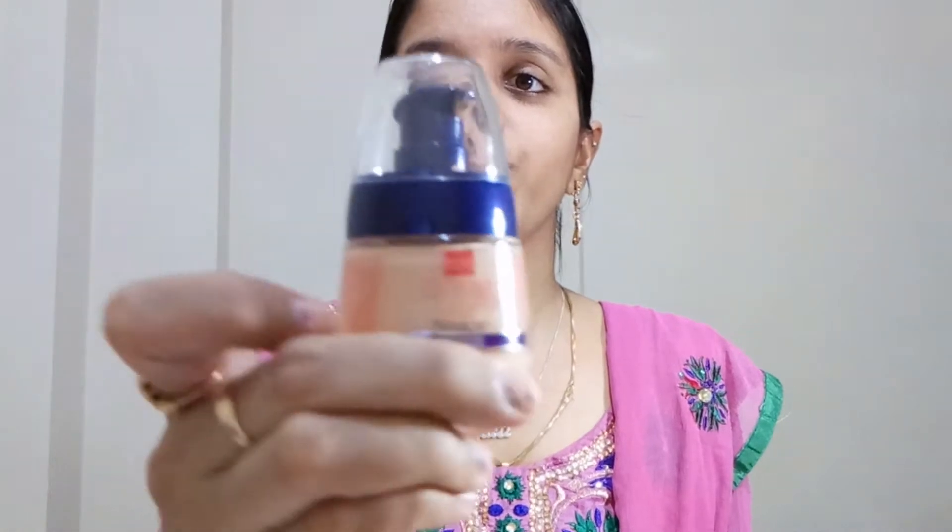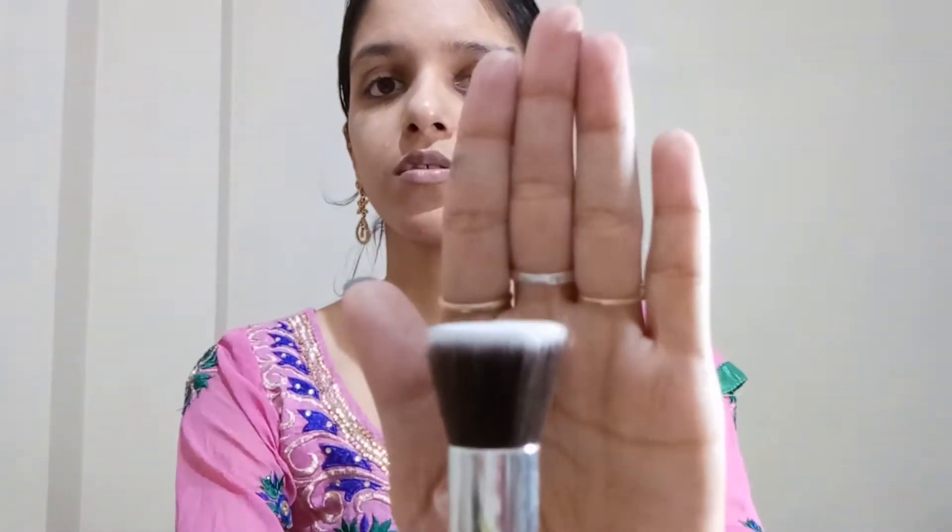Next I will use Bluehead and Florina foundation. My shade is Natural Glow. I'll take one pump of it with a flat brush. This foundation gives a very nice glow on the face. I'll apply it all over my face.